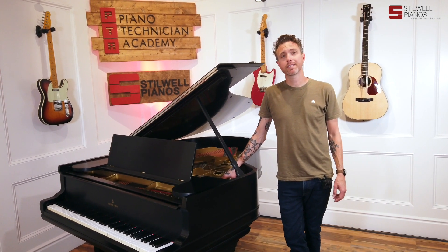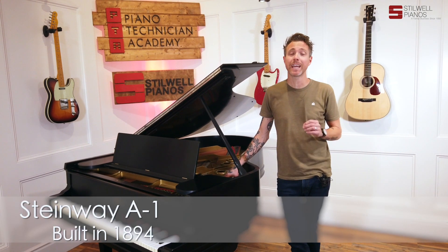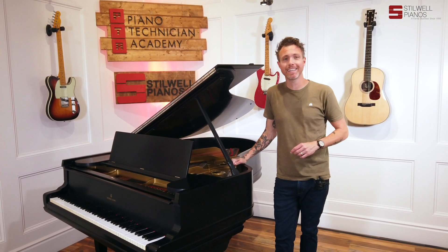Hey guys, Michael Stilwell here from Stilwell Pianos in Mesa, Arizona. And you just listened to an 1894 Steinway A1. This piano measures six foot, one inches from the very front to the very back, and it was built in 1894.